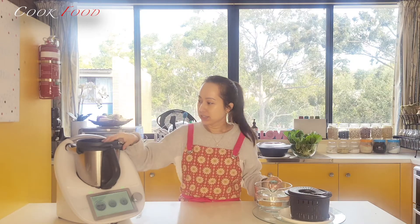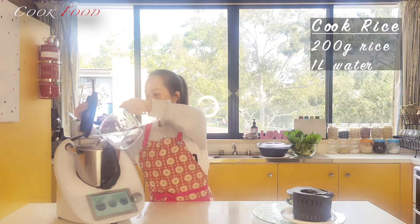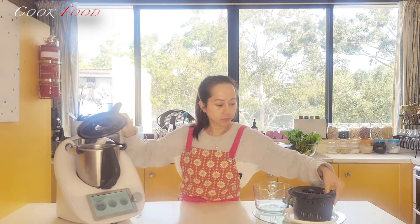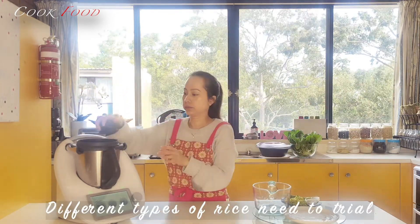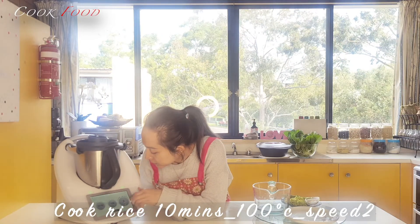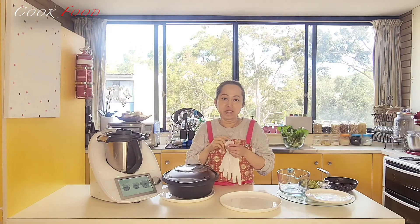So now I will cook the rice first. While I am cooking the rice, I will marinate the chicken.